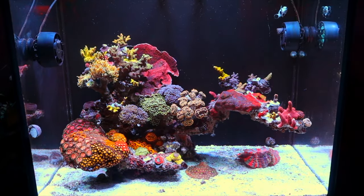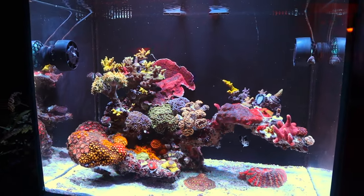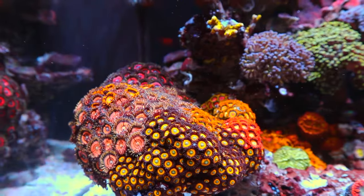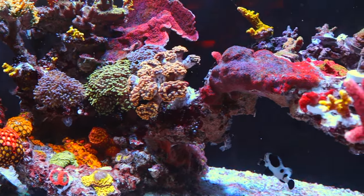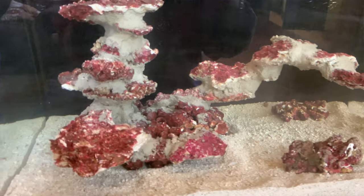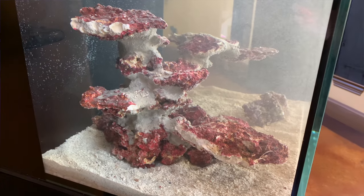My Innovative Marine 40 gallon was my second build ever and my first true aquascaping attempt, other than just a pile of live rock. Overall I really loved the way this aquascape turned out, but there are still things I would fix. One thing was that I grossly underestimated the amount of room my corals would need to grow — I only left about three or four inches of empty space between the rockwork and the glass.